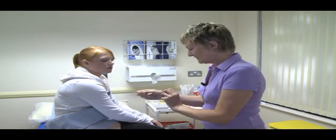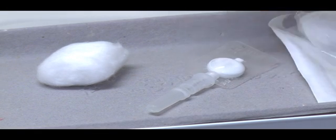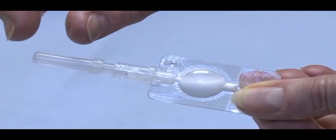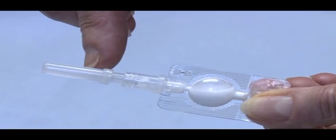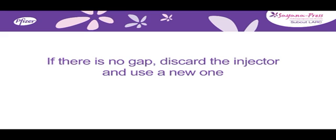When you are ready to give the injection, carefully tear open the foil pouch and remove the injector, but don't remove the needle shield at this stage. It is important to check the injector as follows: the needle shield should be in the position shown and there should be a gap between the end of the needle shield and the port. If there is no gap, discard the injector and use a new one.